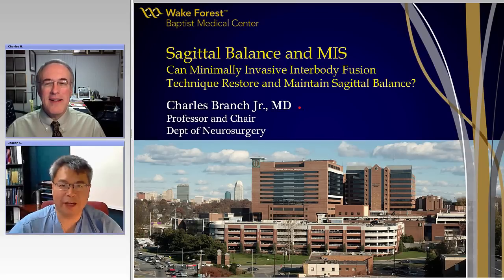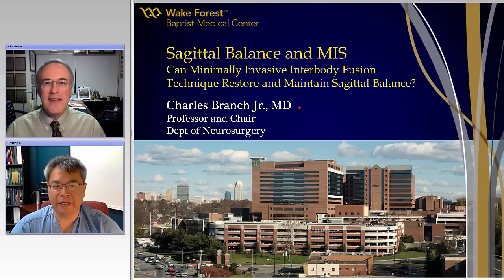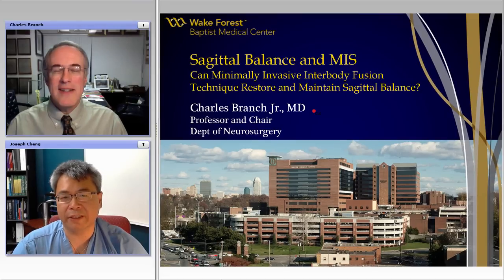Good morning. Hi, this is Joe Chang with Vanderbilt University, and it's a pleasure to introduce this session of Operative Grand Rounds for the AANS. With us today is Dr. Charlie Branch, who's currently a professor and chairman at the Department of Neurosurgery at Wake Forest University.